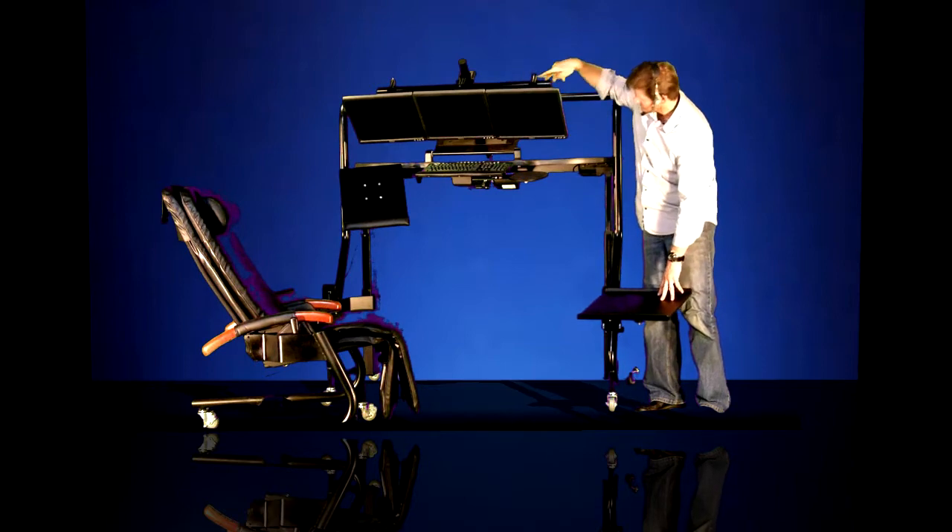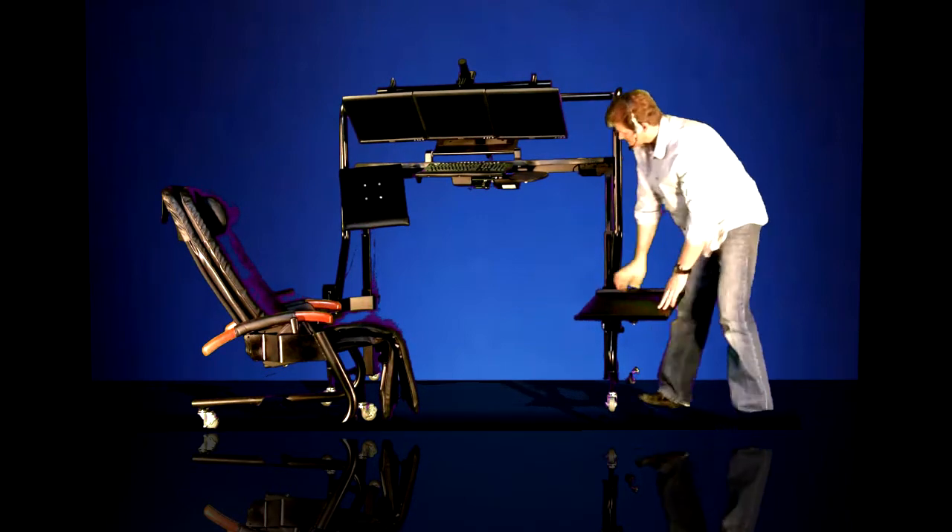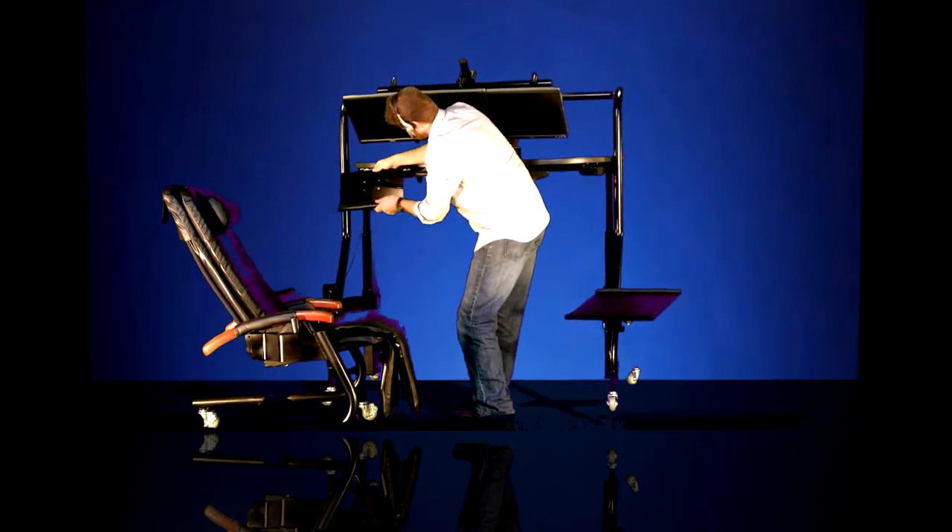Also, I'm showing it with a triple monitor arm mount, articulating frame-mounted platforms, and an articulated table-mounted platform.